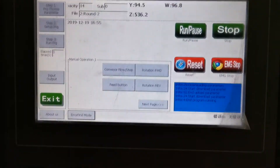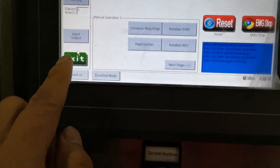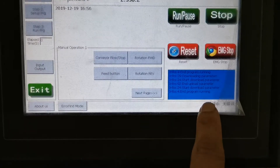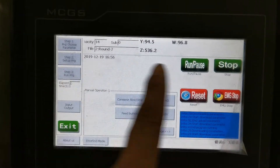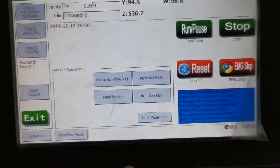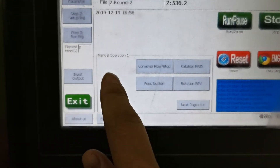When you enter the machine and select English, you will enter into this interface. In this interface, you can control manual operation.